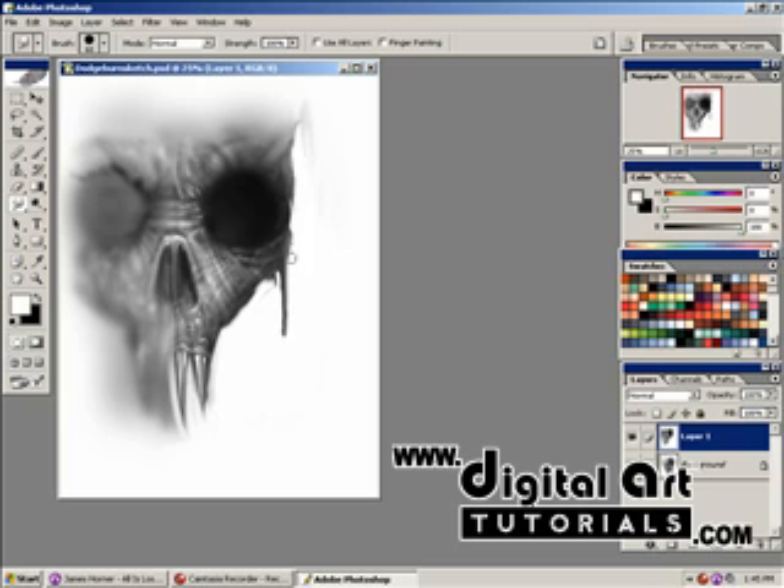You can work on it a little bit more, which works into this thing fairly well. Pulling it off, I see a little bit of that paint feel.